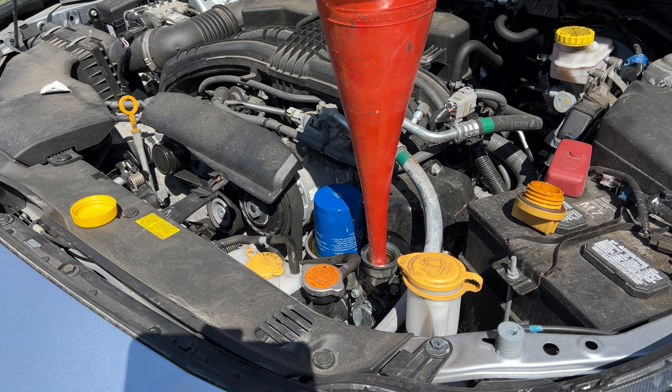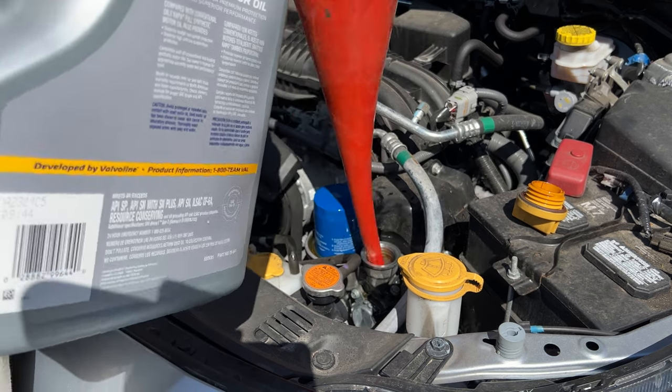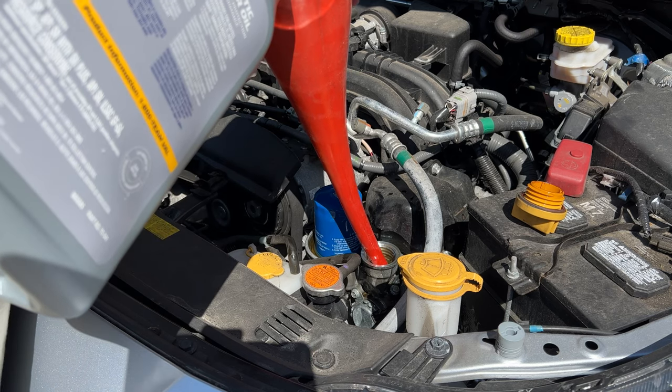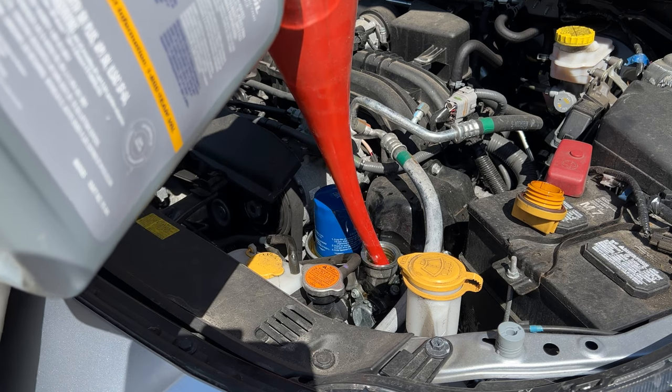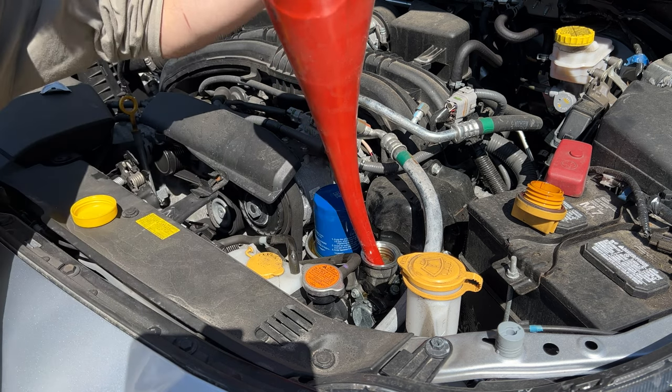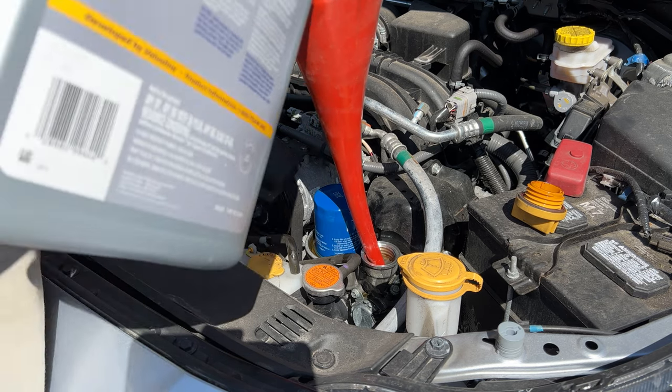I was able to find a funnel, which makes my life significantly easier. We're just going to pour the oil in here — we've got about two quarts left.